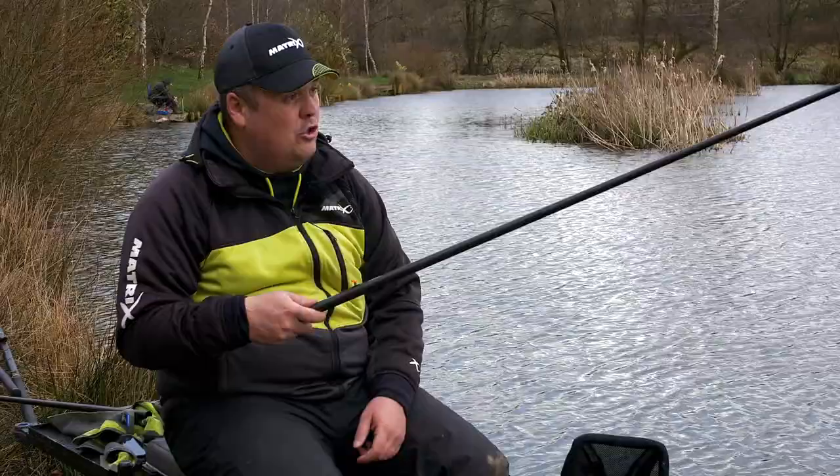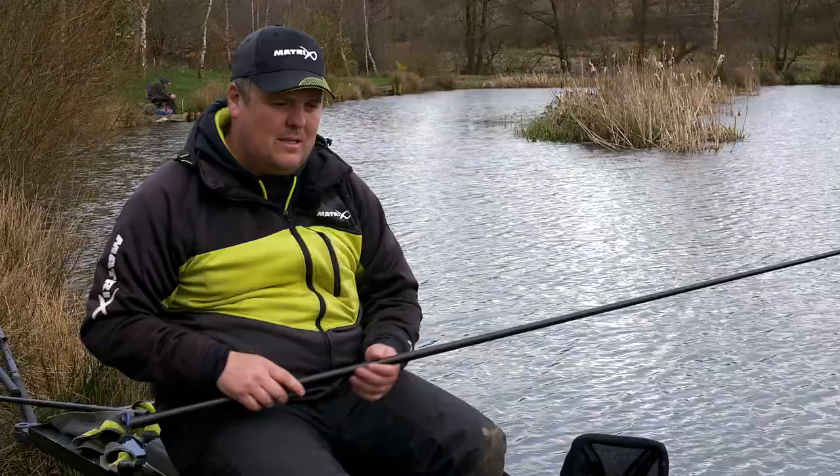You ship in, the fish pop up so much closer to you because you've got that reduced topkit length. It just means you're straight on them, you land the fish quicker, and in those fish races it definitely makes a difference.